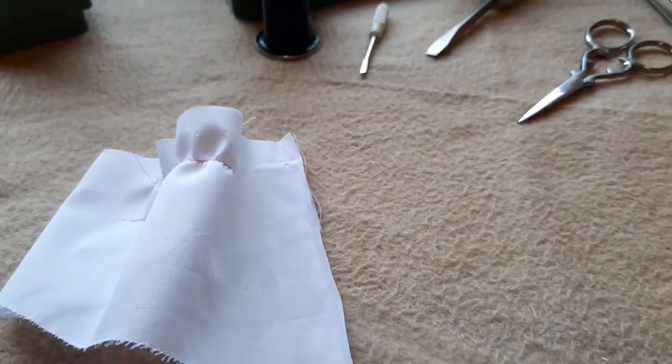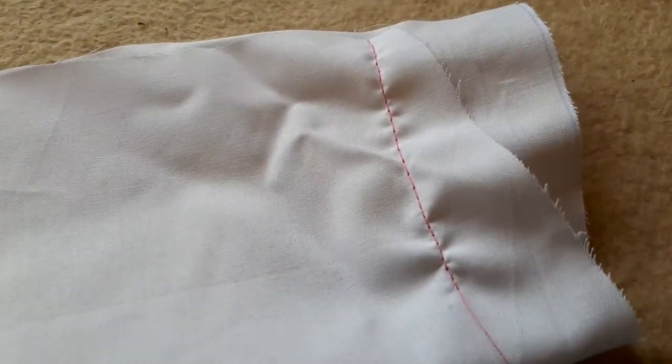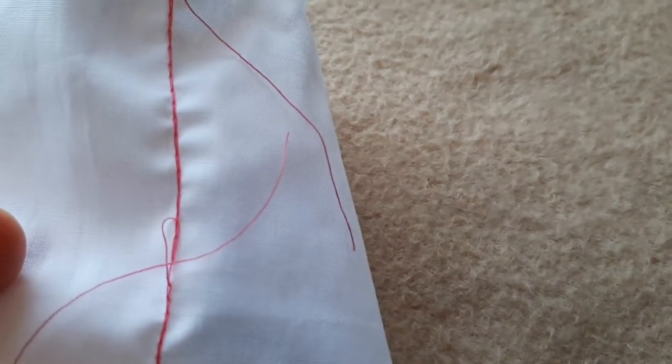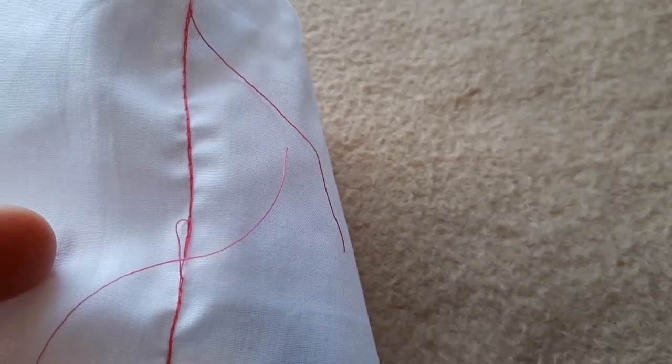It got a little bit better as we went on. This one here is the latest one — you can see it's a lot flatter, still not perfect, but over on the back the chain stitch is looking pretty good, although not perfect.